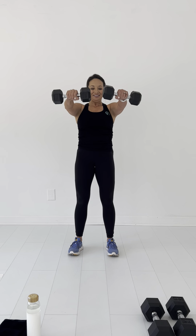Feet shoulder distance apart. Let's go. One, up — sorry y'all saw me mess that one up. Two, three, four, five, six, seven, eight — two more guys — nine, and ten.